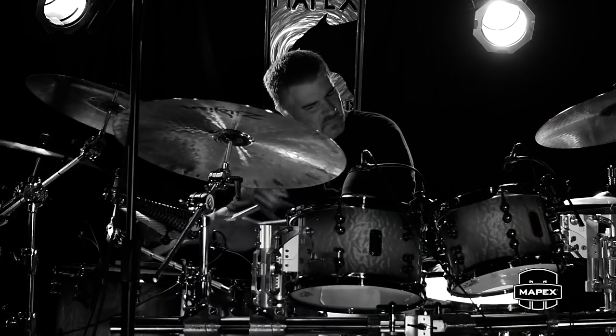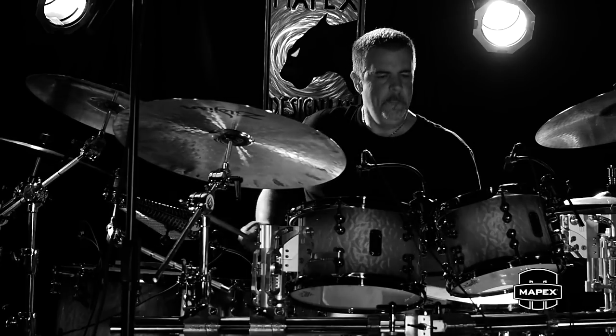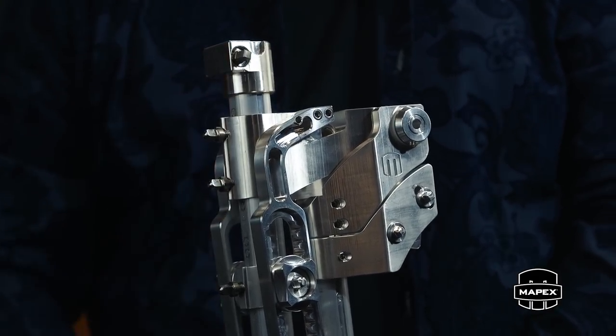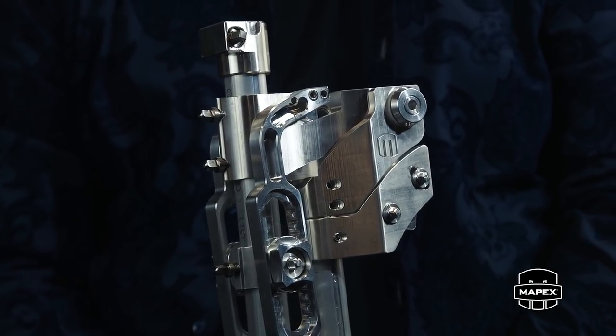Hey guys, Russ Miller here. I want to talk to you about some of the amazing innovations that are available with the Black Panther Design Lab System Kit. This particular one that I'm going to talk to you about is nothing short of the word revolutionary.